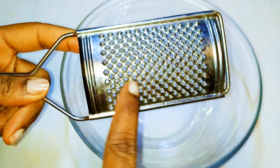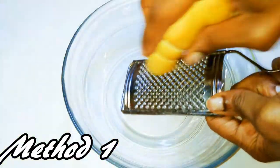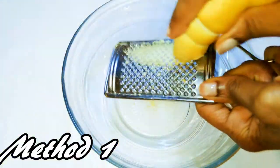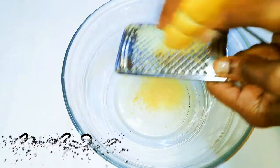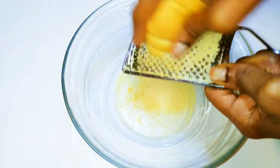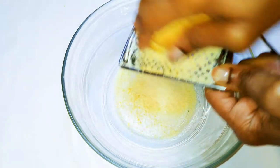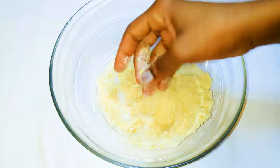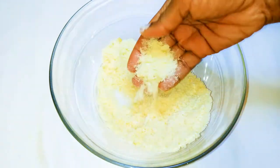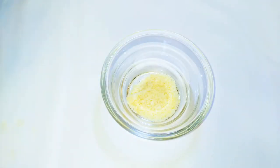With method one, you are going to need a grater. I'll just grate the bread to get the crumbs out of it. Depending on the kind of grater you use, you are going to get finer grains or thicker, bigger grains. After grating, this is what we have from the first method.